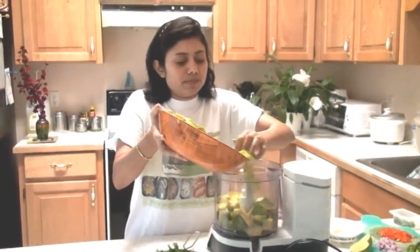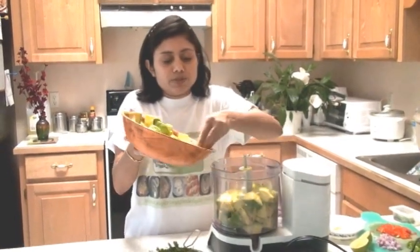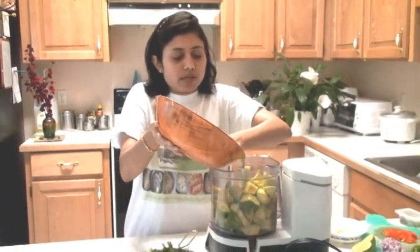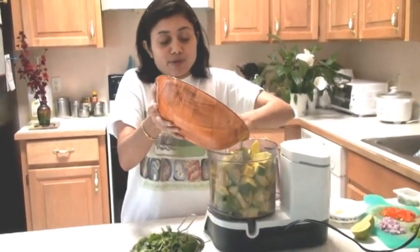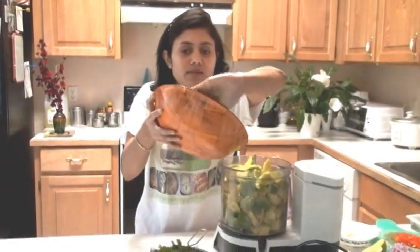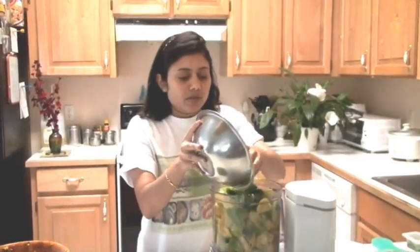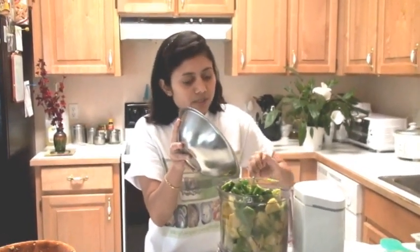It's hard to store the avocado so you have to be very careful once you cut them. Whatever you see in here is lemon juice. I'm adding all the avocado into the processor and I'm going to make spicy guacamole. I love spicy guacamole, and these are the jalapeños I'm going to add as well. I took out some seeds and kept some seeds in because I want some heat.